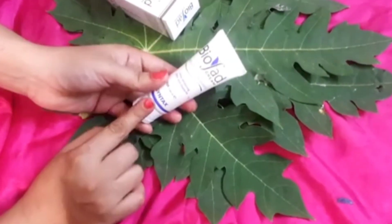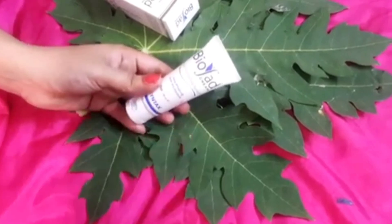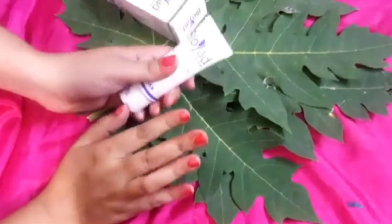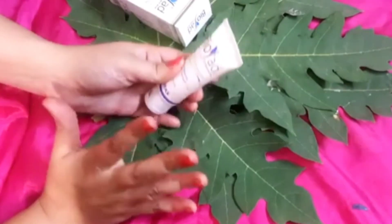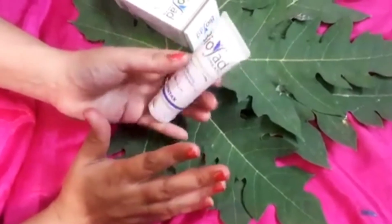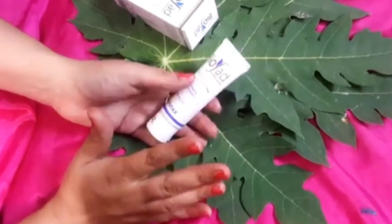This cream can be used by everyone — from 15 years of age and above, including 30 to 40 age groups. Every age group can use this cream. Men and women both can use it, and you have to use it on a daily basis.